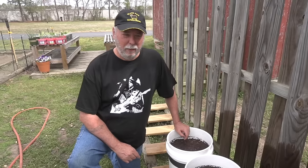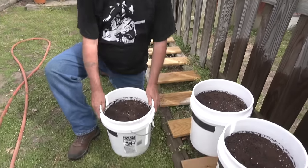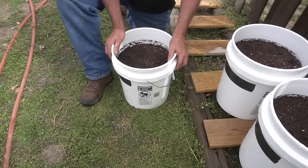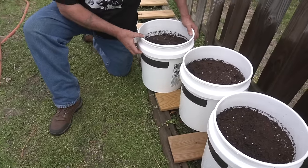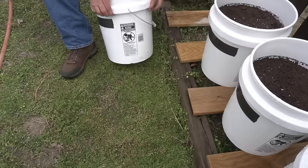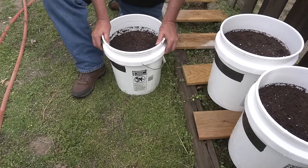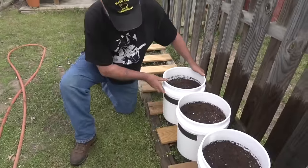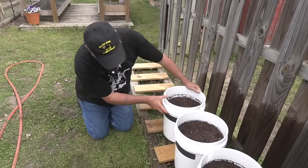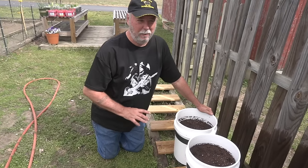We've got our buckets over on the tater table and I want you to pay special attention to what I'm doing. When I set these buckets out to grow, I don't set them directly on the ground. I always have them lifted up so the bucket itself is off the ground, because if it's sitting down on the ground, ants can come in through the holes, bugs can cause all kinds of problems, and it doesn't allow the bucket to drain correctly — it blocks the drain holes. Raising it up gives excellent drainage and makes it harder for ants and other bugs to get in.